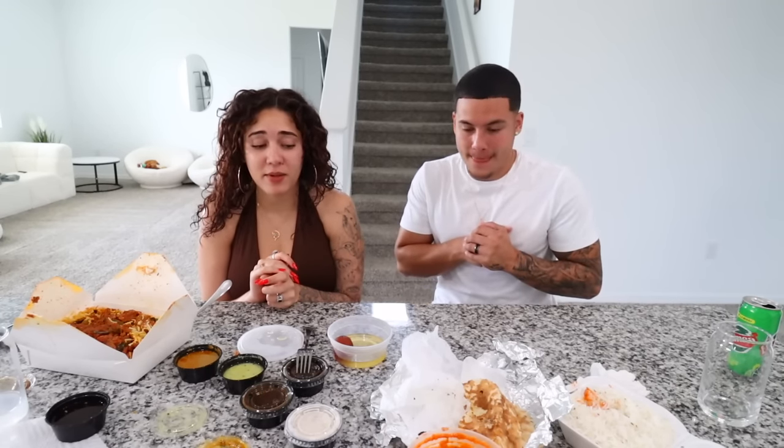We definitely should have got more soda — next time I will. I feel like this is probably the most flavorful food I've ever had. I'm still on that butter chicken, that's gonna be my favorite. We can split it in half because there's enough for both of us. Alright guys, that is it for today's video — we tried Indian food for the first time! I'm not gonna lie, I'm surprised I actually liked everything that we got.